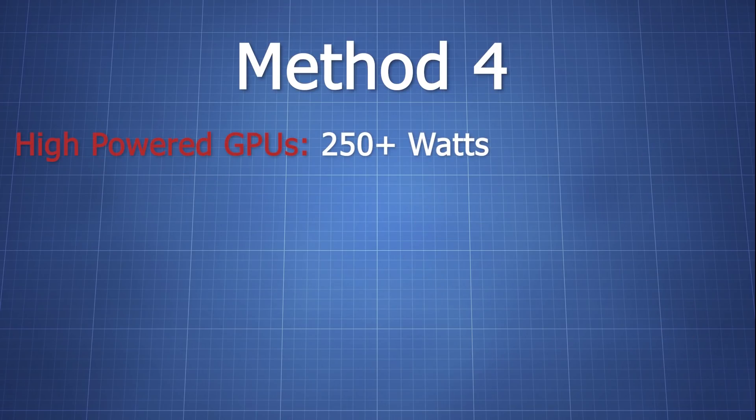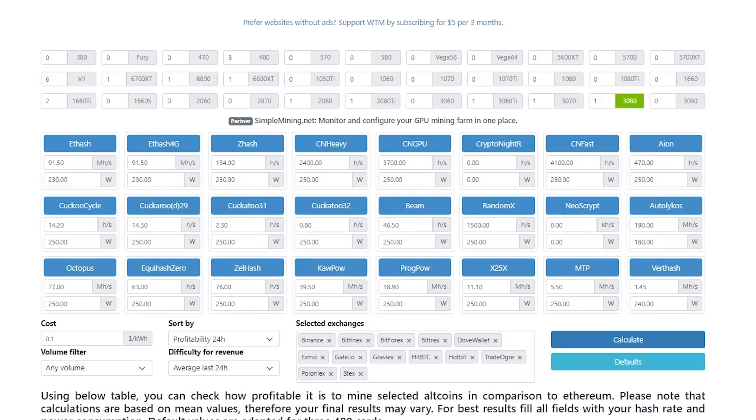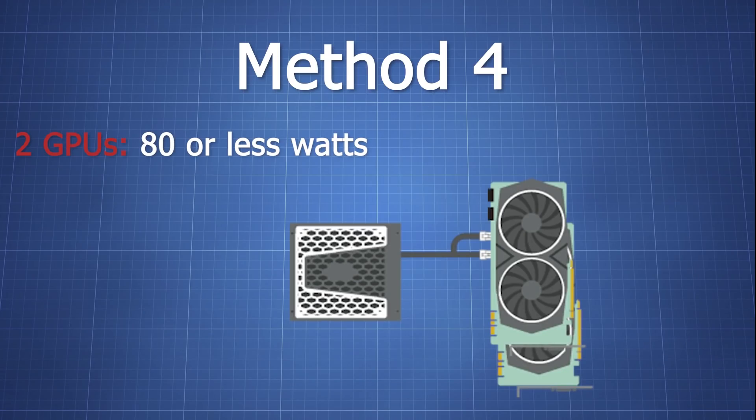For the high power cards that use 250 watts and above while mining, you will need to use 2 full cables to avoid overloading your PSU cables. So far only the RTX 3090 fits this category, but whenever new cards come in or you have to mine Ravencoin with your 3080s, you might be using more power than just 220 watts. Don't power 2 GPUs with 1 cable unless it's a GPU that uses less than 80 watts off of the wall while mining, like a 1660 Ti.